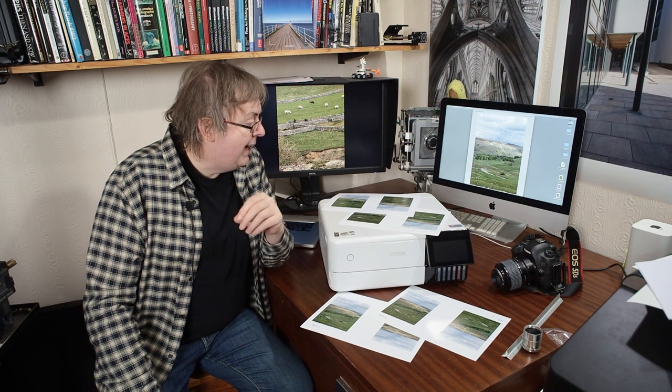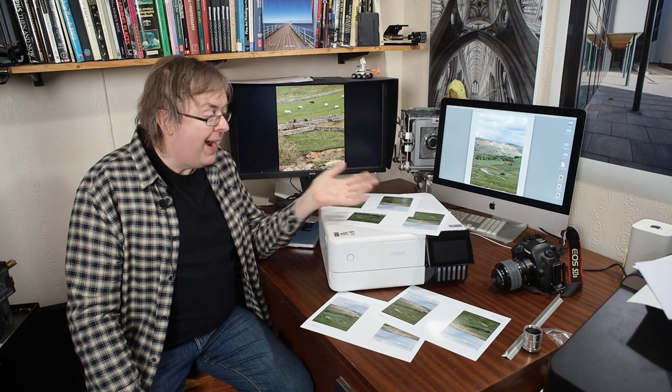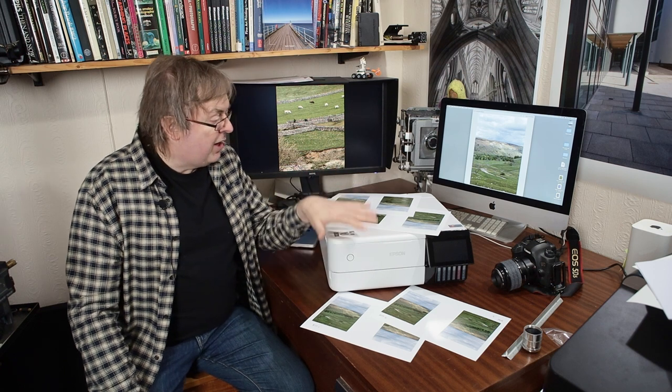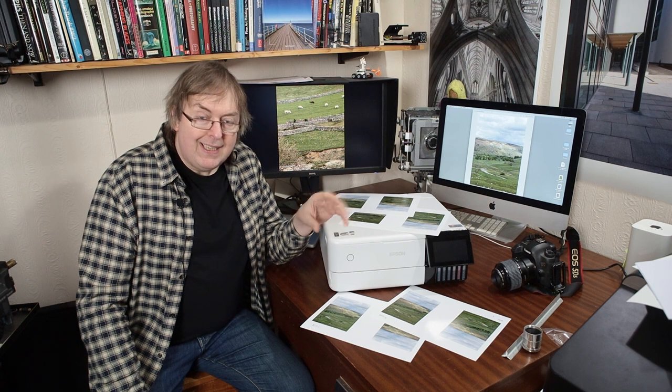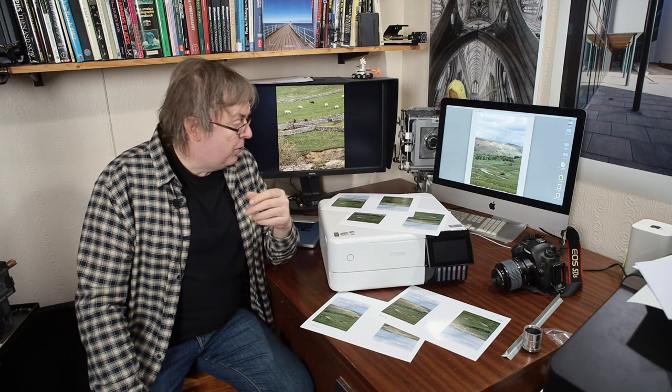A bit about what I'm actually looking at here. When you print on the printer you have a choice of printer quality settings. Now for the driver on the Mac here it's pretty simple. You've got Draft as well, but I'm going to assume that if you're going to use Draft you know why you're using Draft. But you've got two quality settings: quality and high quality. What's the difference between them?